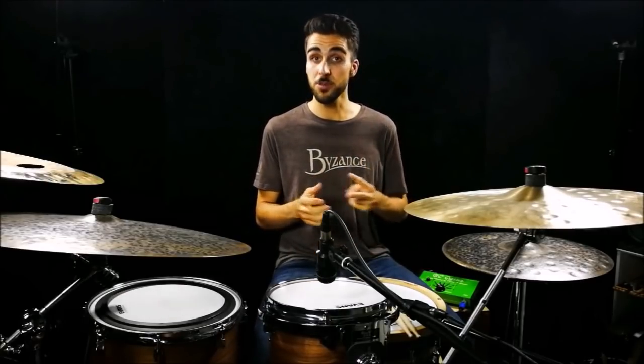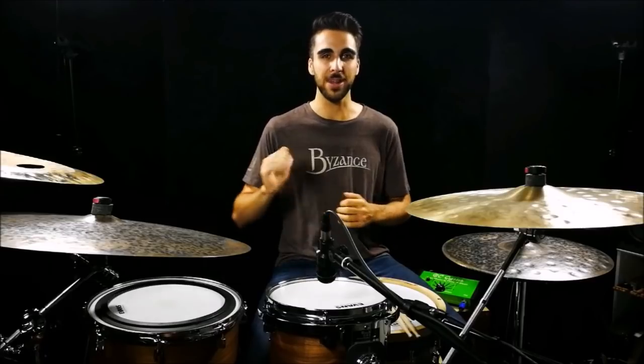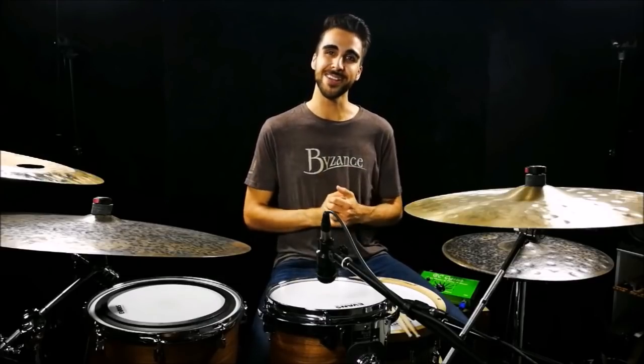When you have the whole picture, experiment with playing it in a couple of different tempos. I'm going to play it in two different tempos now — one will be a slower, more ballad tempo, and then I'll pick up the tempo a little bit and play it in a groovier context. That's pretty much going to wrap up the whole lesson.